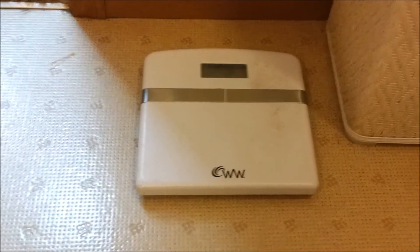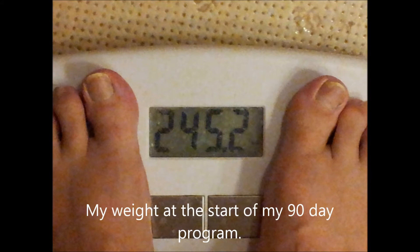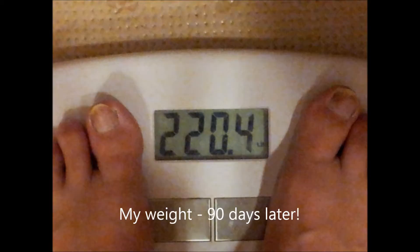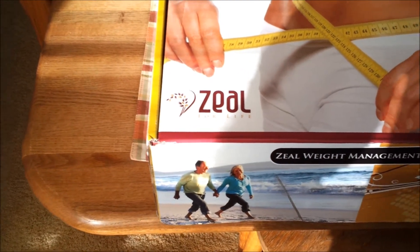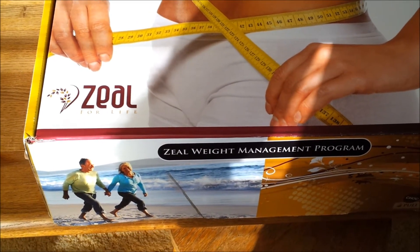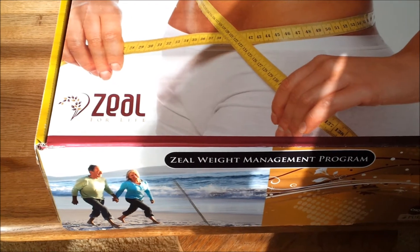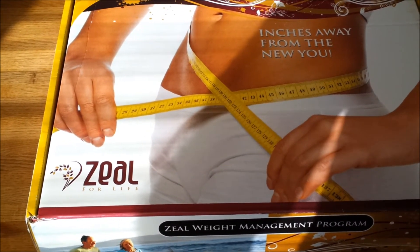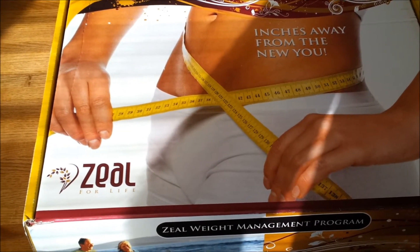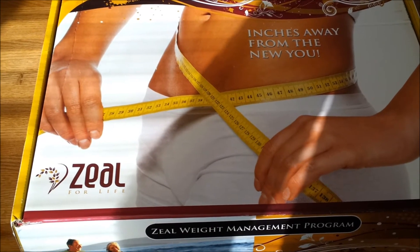Like any diet, it requires a level of commitment. So let me show you what this program and product is that I'm talking about. Here's the product — it's called Zeal for Life. Some of you may have heard of it, most likely you haven't. It's a fairly small company right now. This is the Zeal Weight Management Program — 'Inches Away From the New You.' Along with the weight I've lost, I've lost several pant sizes in those 25 pounds. It's been kind of remarkable how much smaller I've gotten doing this program.